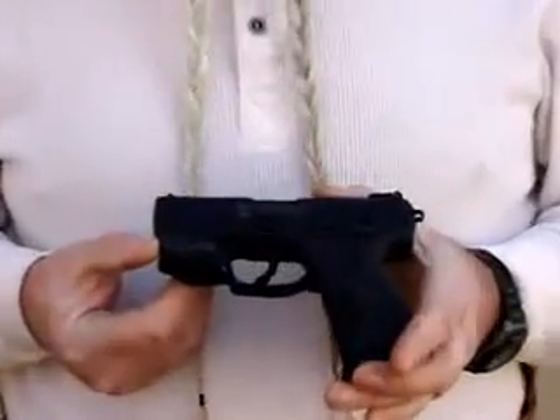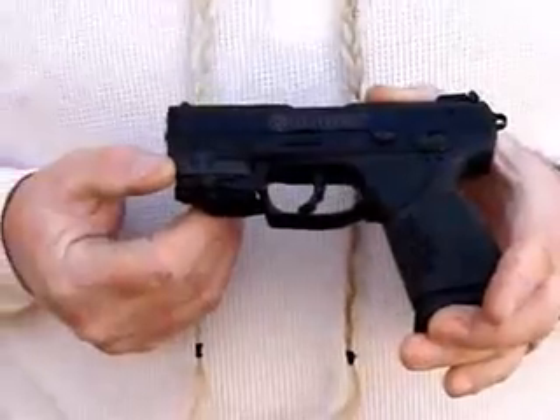We were out a couple weeks ago at Media Day, the day before SHOT Show in Las Vegas, looking at a lot of interesting things. One thing I saw that I really liked was this small Railmaster laser from Crimson Trace.